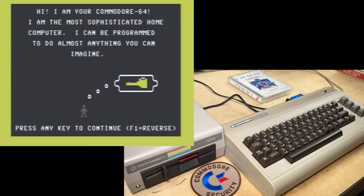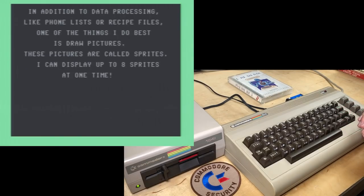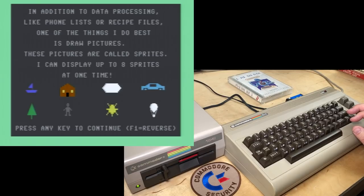'Hi, I am your Commodore 64. I am the most sophisticated home computer. I can be programmed to do almost anything you can imagine.' There's a guy dreaming about — some kind of duck? Or a key? Actually it reminds me a bit of the Defender spaceship, but way uglier. 'In addition to data processing, like phone lists or recipe files, one of the things I do best is draw pictures. These pictures are called sprites. I can display up to eight sprites at one time.' Actually, it can display way more than that — it has eight hardware sprites but they can all be reused. You can have eight on one horizontal line, but you can stack them with various ways.